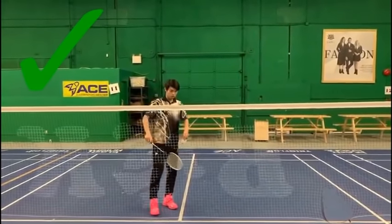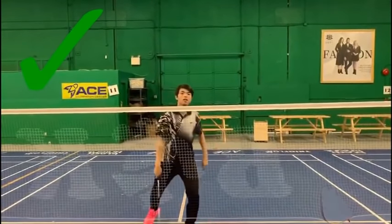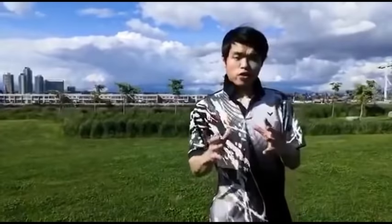You might ask: how do I stand up if my serve is too high? That's right — so make sure to work on your serve. If you don't know how to serve, check out my other videos where you will learn how to serve properly. That way, in the future, you can serve and stand up and go get the next shot to speed up your game.